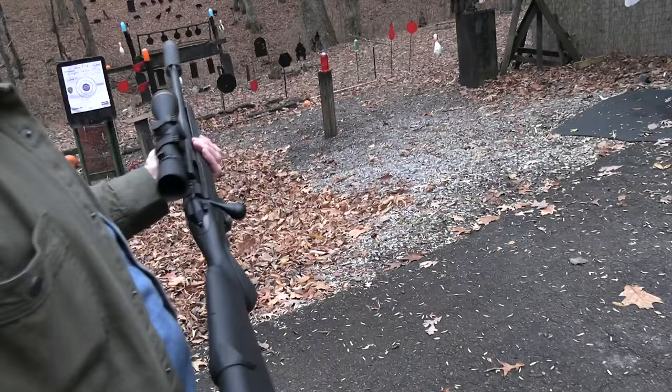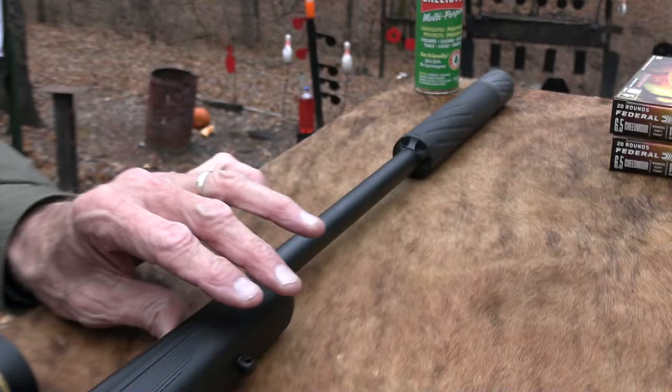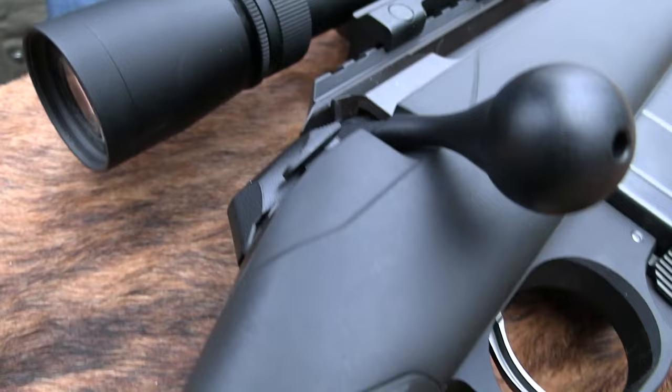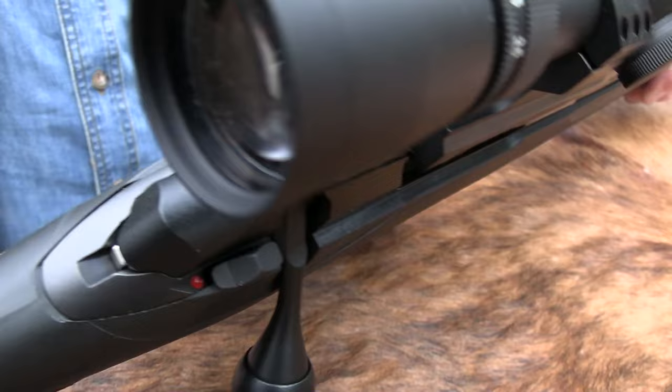This is a pretty nice rifle, and I am so glad y'all have asked me about it so many times, and I'm so glad to finally get one. I like Sako — that's who makes this. Good rifles. They're not quite as expensive as a Sako, right? About $1,100, $1,200 bucks or something for this. This is the Tikka T3X. It's a tactical compact rifle — that's the model it is. And it's a good-feeling rifle.